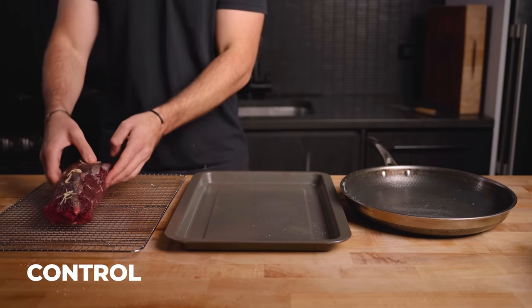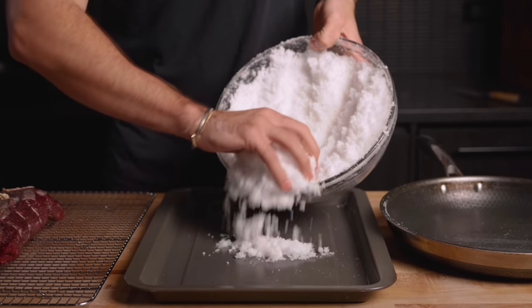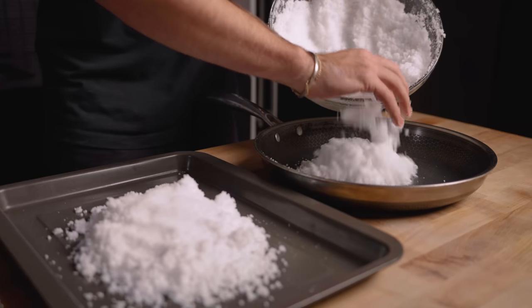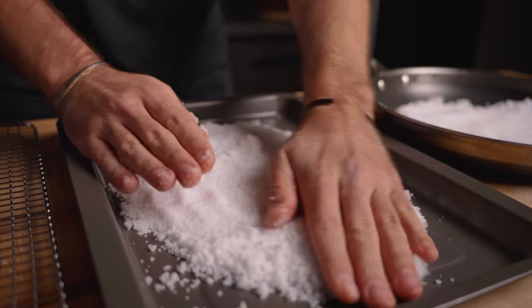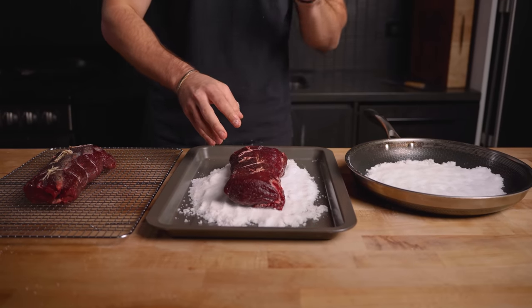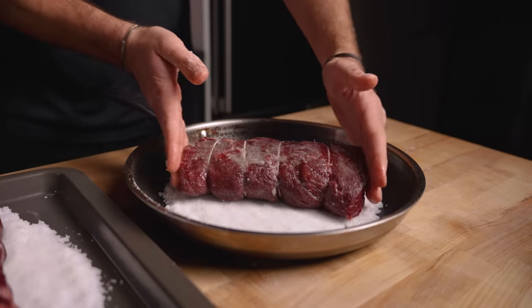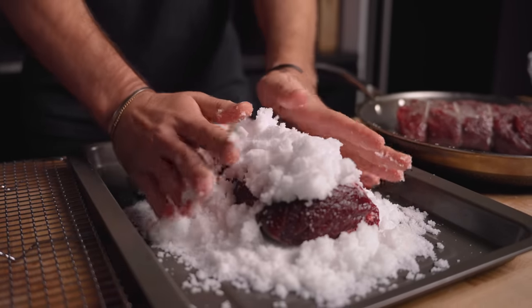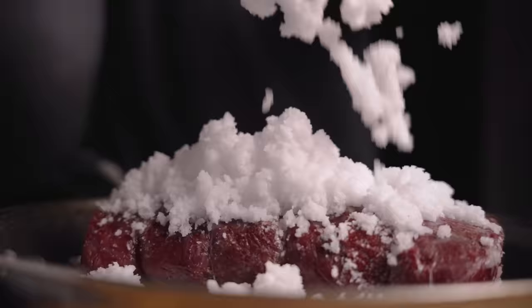We have our control steak here which has been salt and peppered. Now I'm just going to lay down our first layer of this salt. One note — I'm using kosher salt; it has relatively large granules compared to normal table salt, which is perfect for this process. Just pat it down. Over here we have the loin that we've only added oil and black pepper to, and lastly we have that Wagyu tallow-injected. Now we're just going to completely cover this in salt. This just feels wrong. We're looking for about a half-inch layer on all sides.